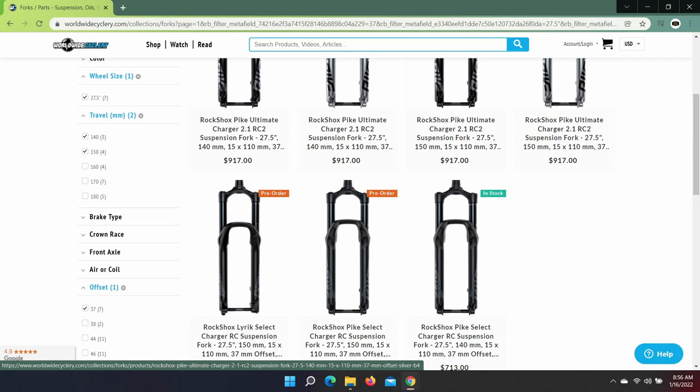If you go to a website like Worldwide Cyclery and input the wheel size, offset, and a 130 to 150mm range of travel necessary, your only options are the RockShox Pike. Yeah, how about that.